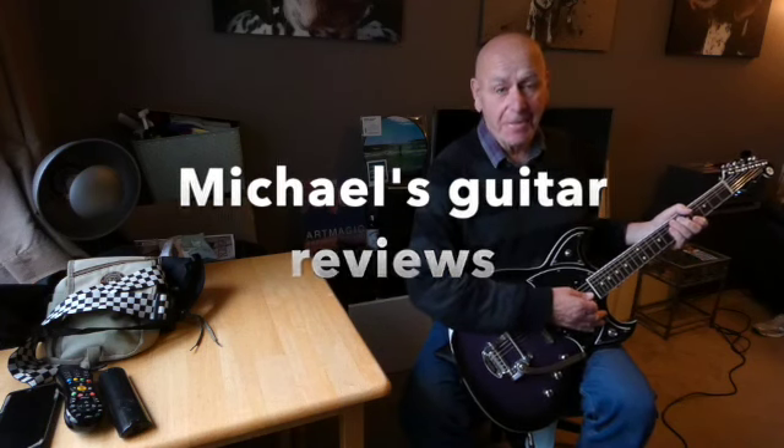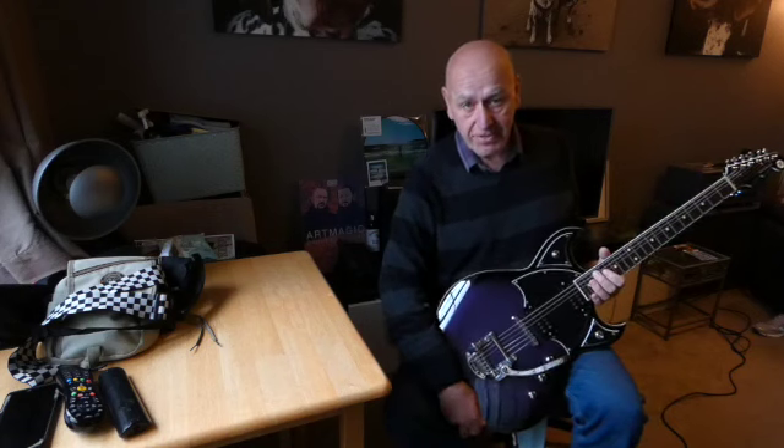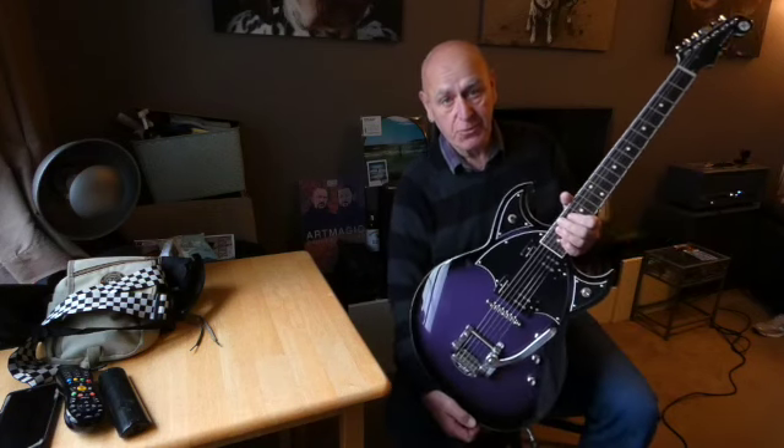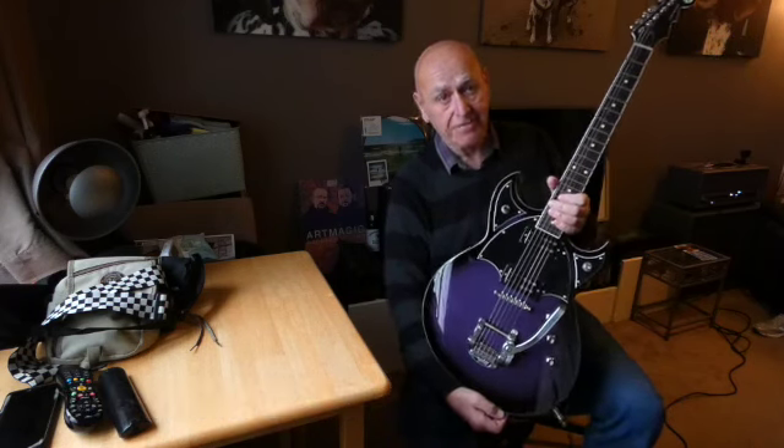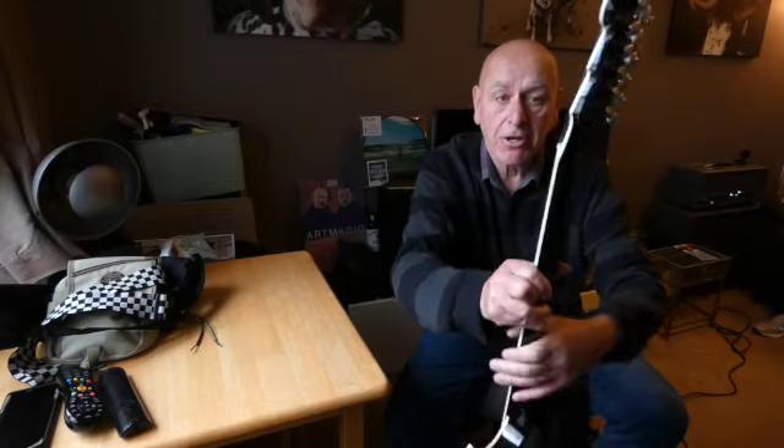Michael here with another Michael's Guitar Reviews. This one is a Reverend guitar — the Reeves Gabrel Spacehawk. Very attractive guitar, with a lovely Reverend-style headstock, and at the back we have lockable tuners and the Reeves Gabrel logo.